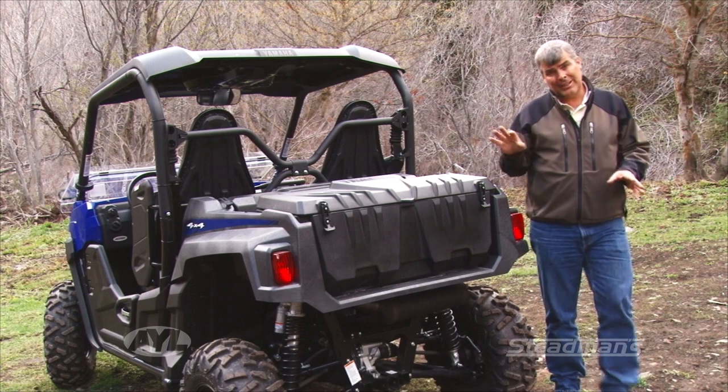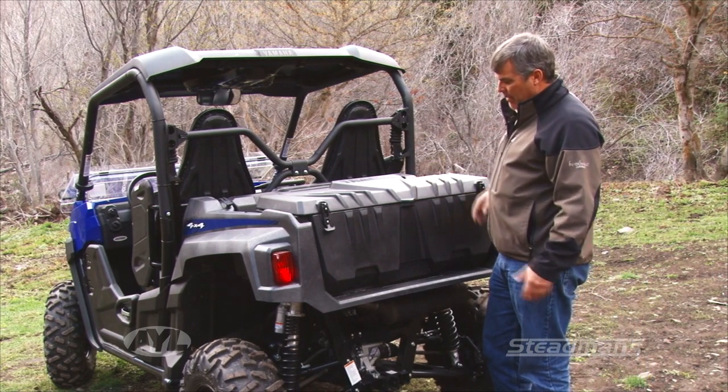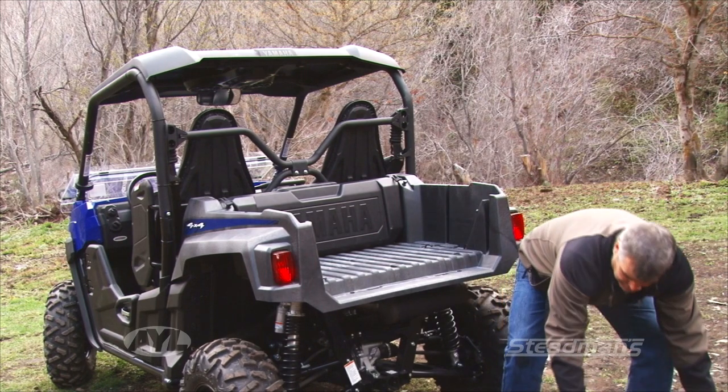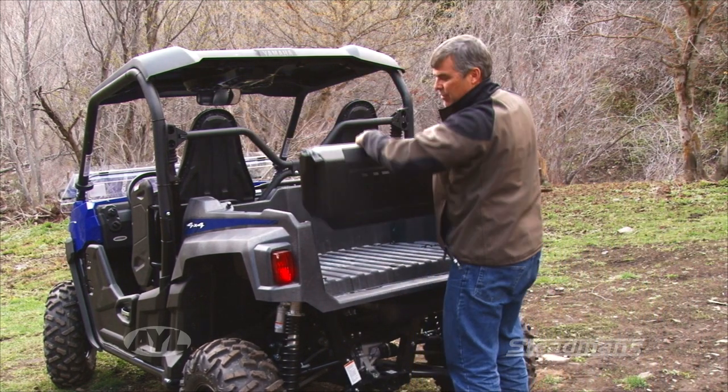Now here in the back, Yamaha's done something a little bit different — they have this cargo box, which is an option. What's nice about it is it just locks into place, and then you can unscrew it and easily just pull the box right out.